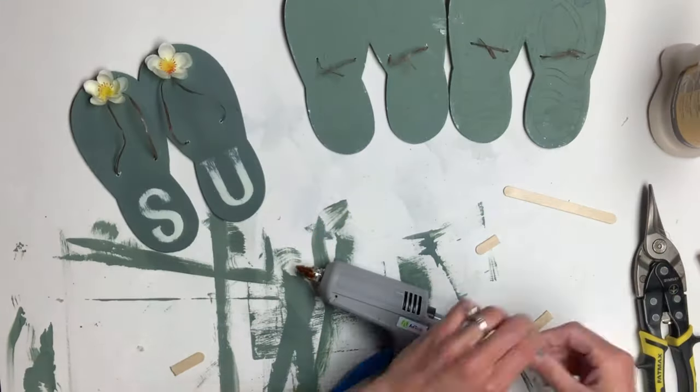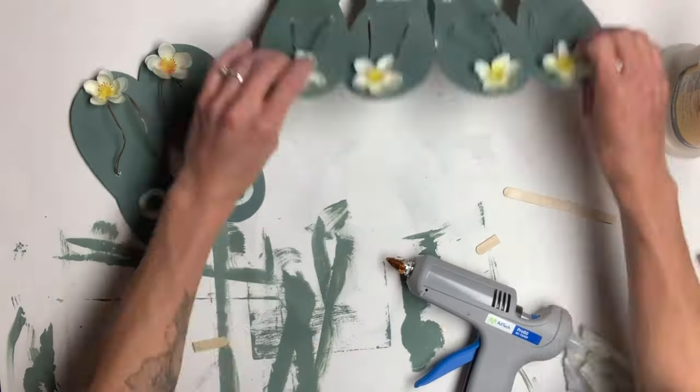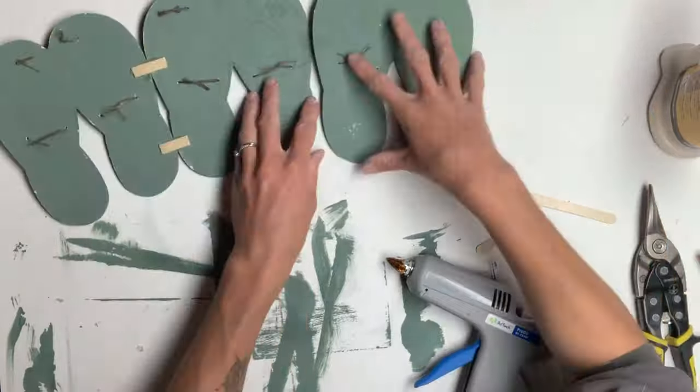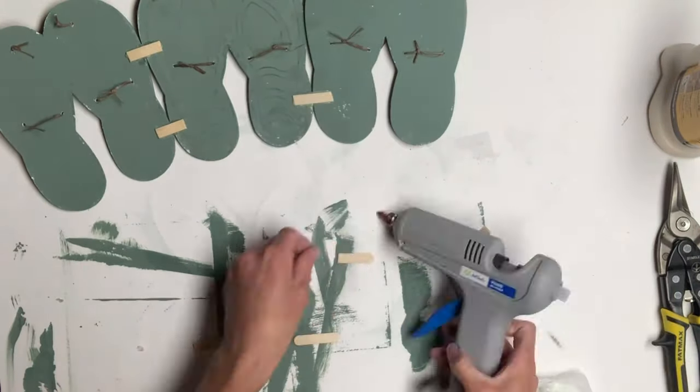To connect all three sandals together, I took a popsicle stick and cut it into a few pieces. Using some hot glue, I placed them where the sandals met together.